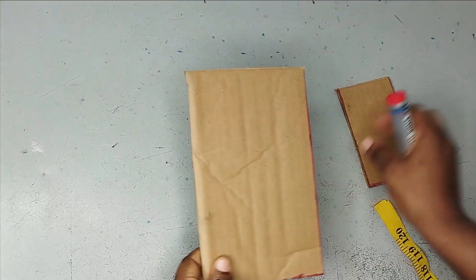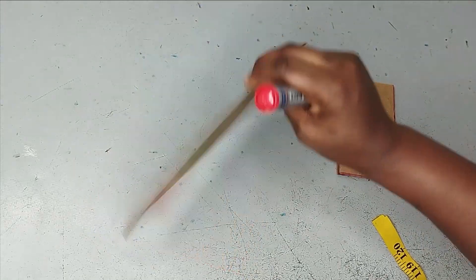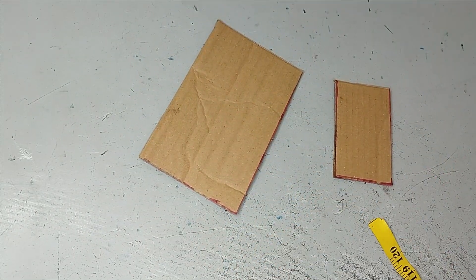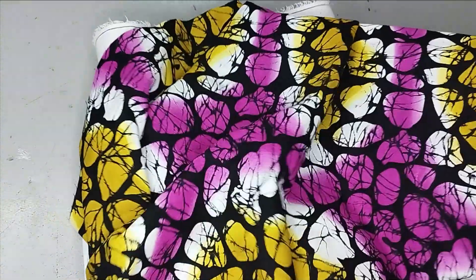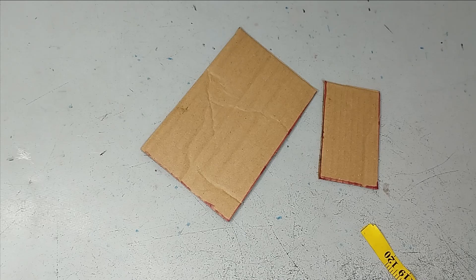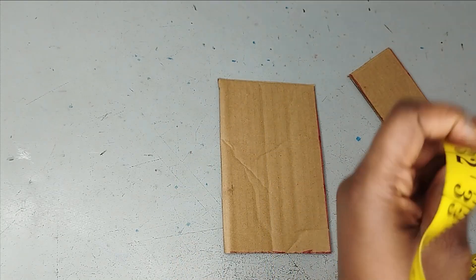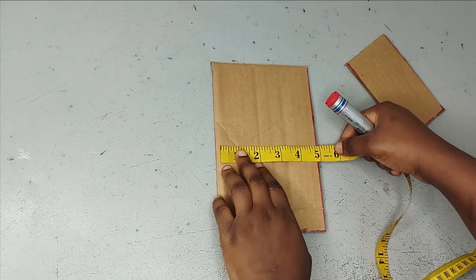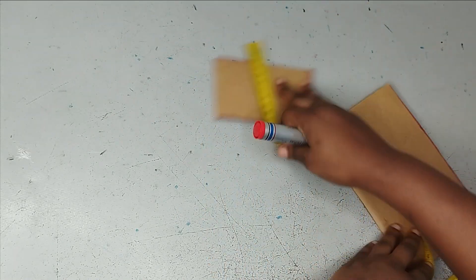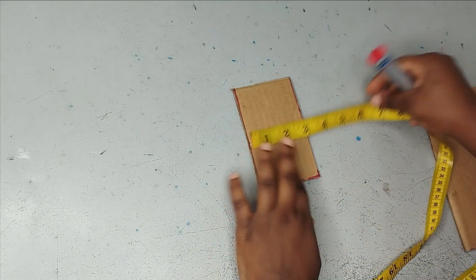We're going to start by cutting out the templates. I'm using regular cotton for this — you can use anything strong enough. For the main bag I'm working with Ankara fabric and a black plain fabric, and you also need a zipper. For the big piece, the main bag, the measurements are 8 inches by 5 inches. For the cover, the small part, it's 5 inches by 3 inches.